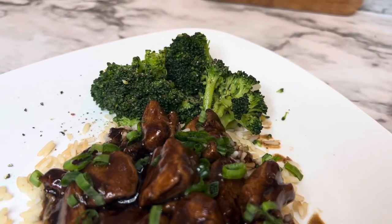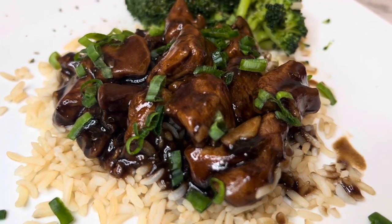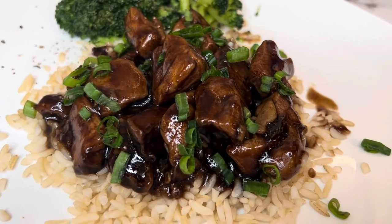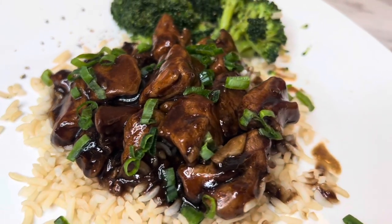If you're uncomfortable about using the bourbon — if you have children or just don't want to use alcohol in this recipe — you can use apple cider. There are a few other substitutes you can also try.